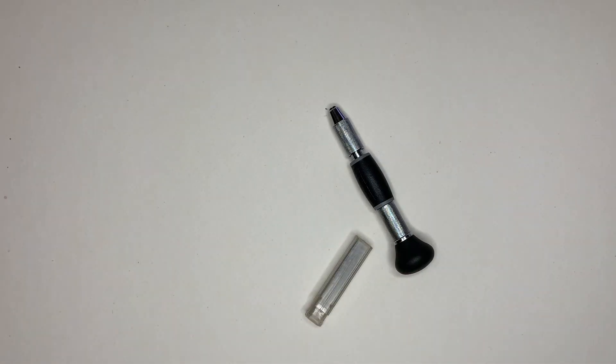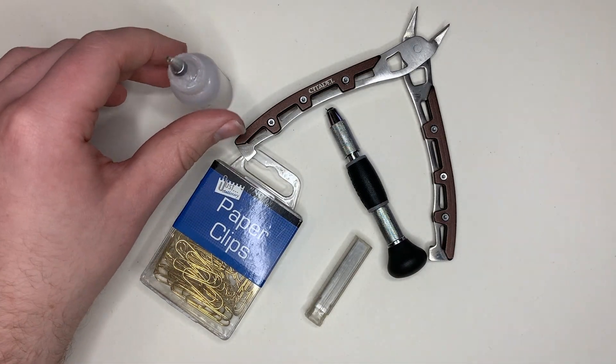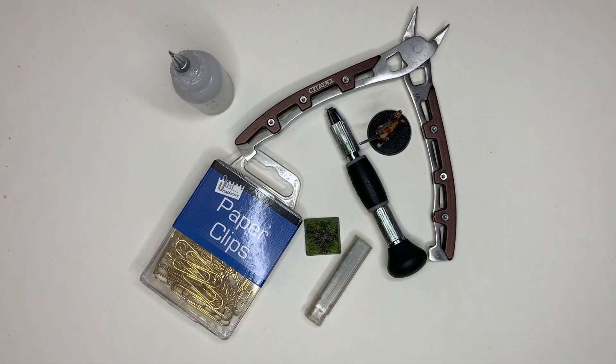To rebase your models you're going to need a hand drill, some drill bits, paper clips, clippers, some superglue, the model, and of course a new base.